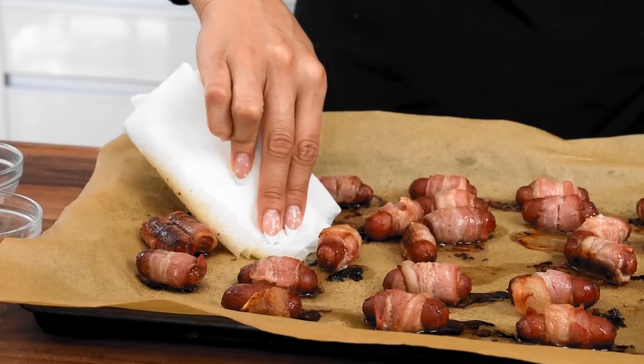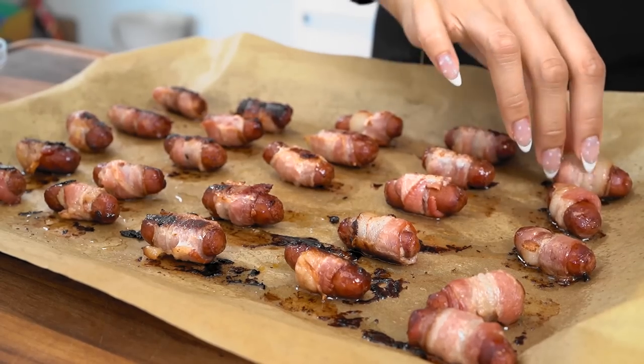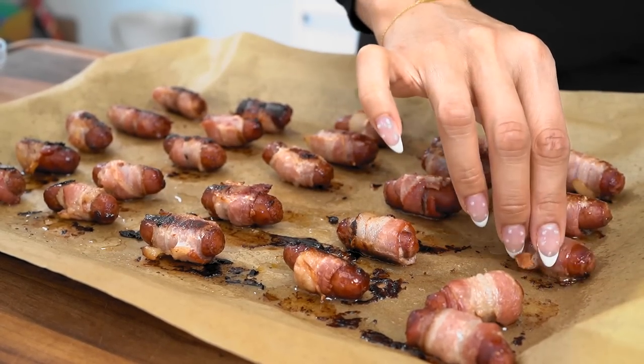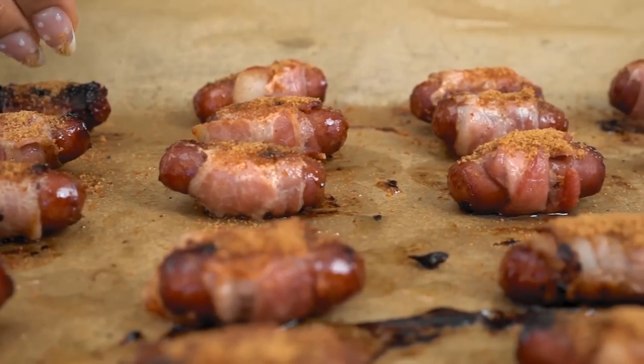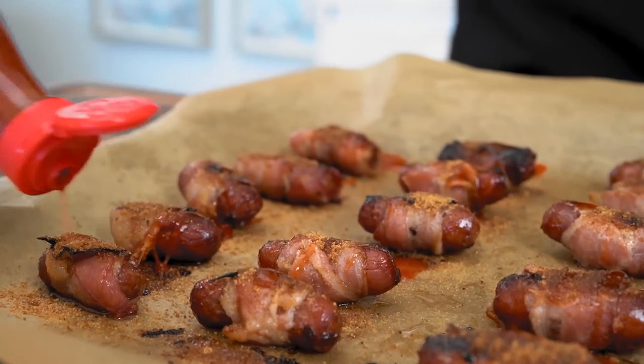Now we're going to move on to the next step. I'm just using a napkin to dab the excess oil. When you pull your pigs out, you're going to want to flip them over so that they're crispy evenly on both ends. It's not 100% necessary because they will end up crisping, but I love that nice crisp crunch. Now we're going to go ahead and top these with our low-sugar brown sugar — you can use regular brown sugar or coconut sugar, use your sugar of choice. Now for the balance of sweet, salty, savory with a little kick, we're going to go in with our Texas Pete hot sauce. We're also going to use this sauce as our dipping sauce.